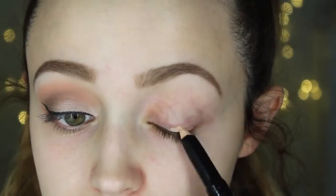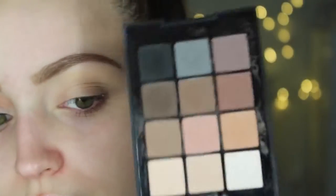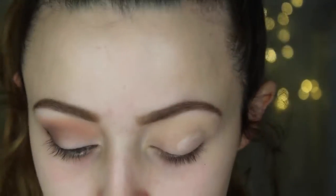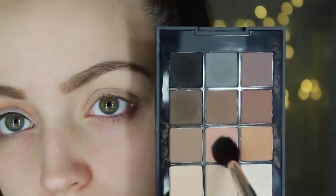I'm going to prime my eyelids as usual. I like primers that also work as a base because they cover up all those ugly little veins on my eyelids. That was the LA Girl Pearl Primer. Then I'm going to dip my finger into the white eyeshadow in the Sonia Kashuk Eye On Neutral Palette. I'm using my finger because the white is a little bit chalky, so I like to use my finger for that one.